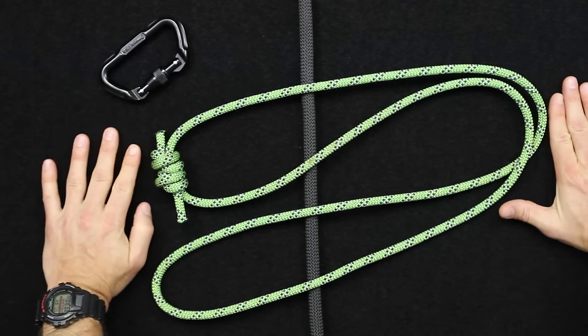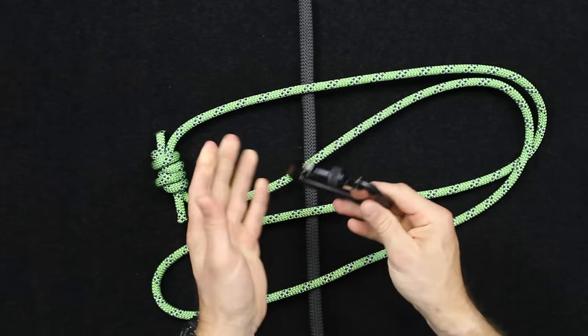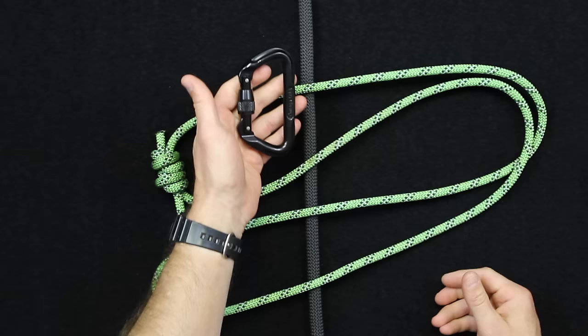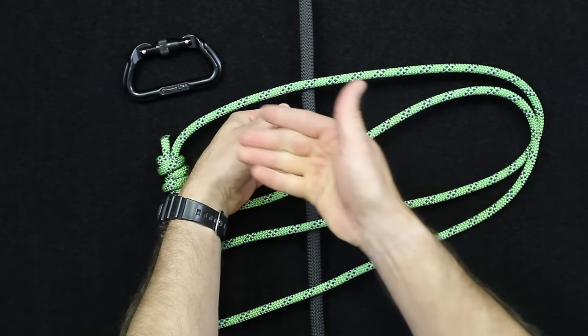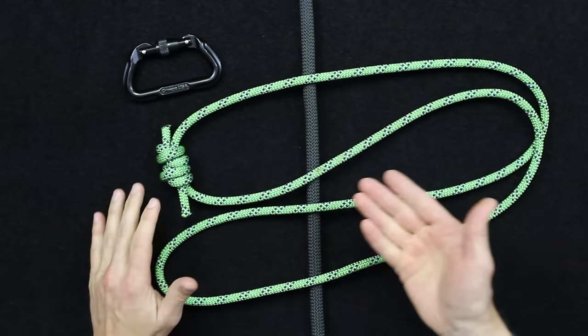Alright guys, so you're going to need a couple things to start off with to tie the Bachman Knot. One is a locking carabiner — I definitely prefer a locking carabiner on this. It's actually used in the system to slide the Bachman Knot up and down the line. What we have simulated here is your main climbing line, and I'll show you how this works on the line as an autoblock.